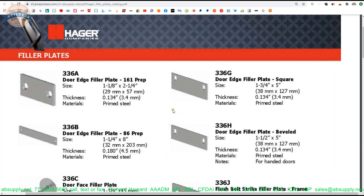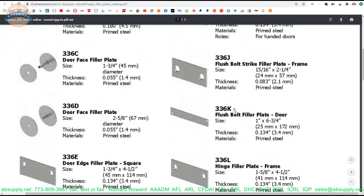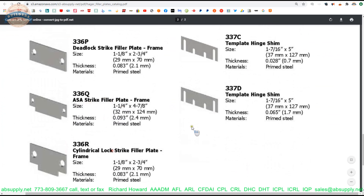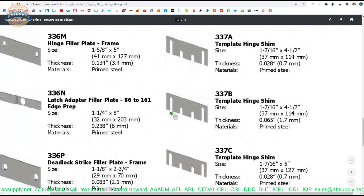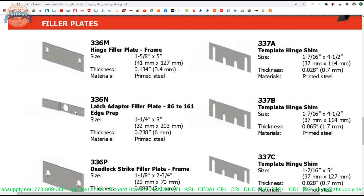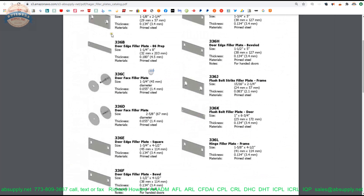There is a link here to the product catalog — a very handy document because it will show you all things Hager filler plate related. We immediately see our 336D at 2⅝ inches. Here's the smaller one I mentioned earlier, the 336C. In this 2-page document you are going to have 6 hinge fillers in 4½ inch and 5 inch sizes, in 1¾ wide, 1½ wide, and 1⅛ wide. Also on the first page is a 161 edge filler which you might need with a hole filler.